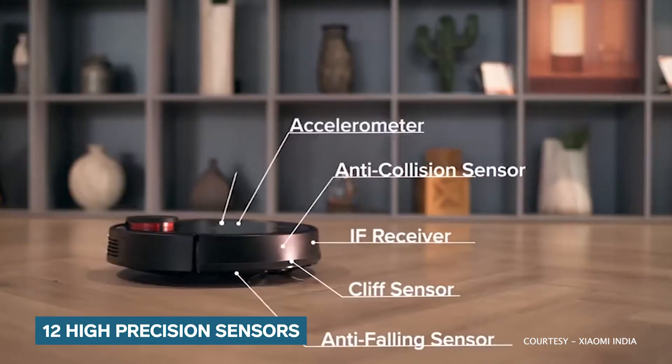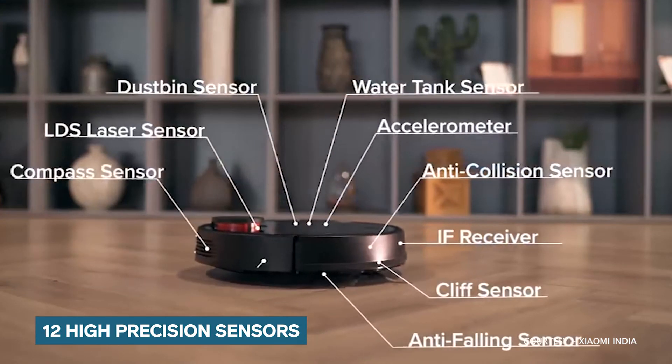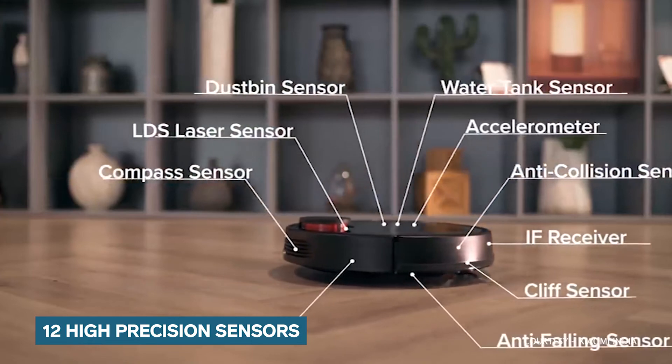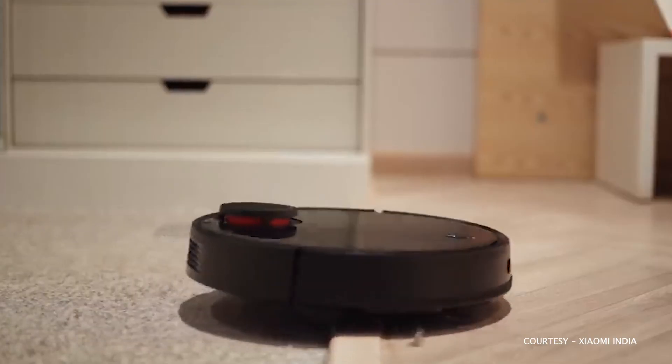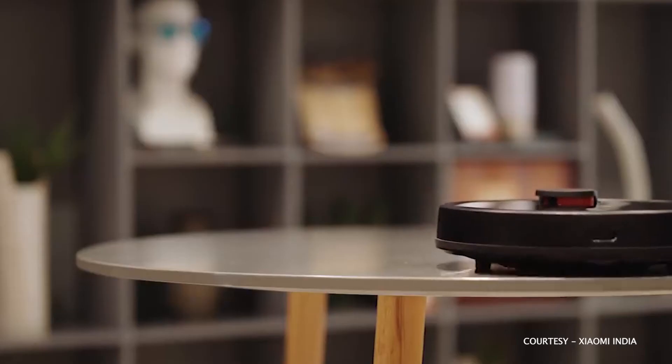There are 12 high-precision sensors that help in accurate depiction of the surroundings. There are anti-collision and anti-drop sensors that help the device to make accurate navigation decisions. It can cross obstacles up to 2 centimeters high and avoids any fall from the staircase.